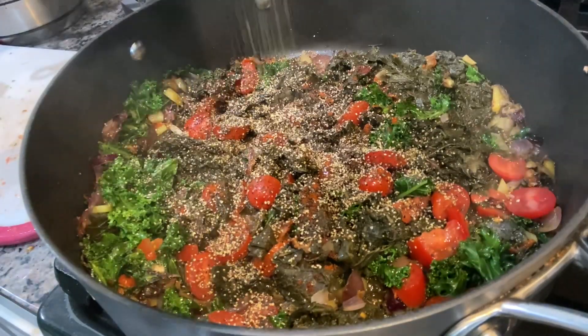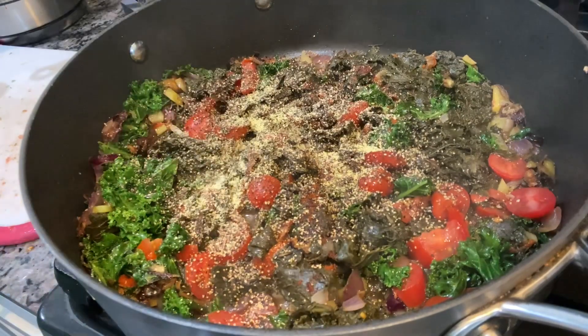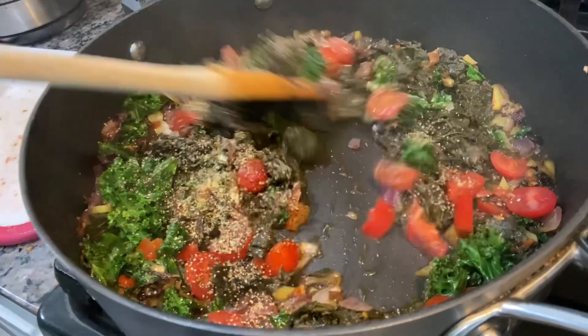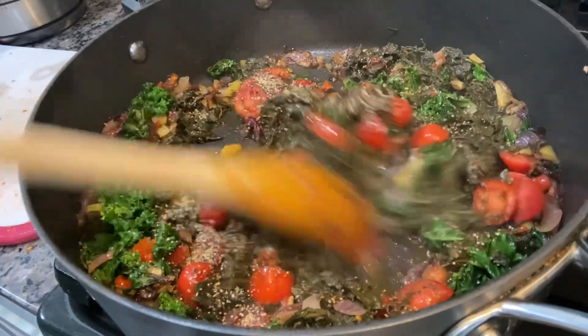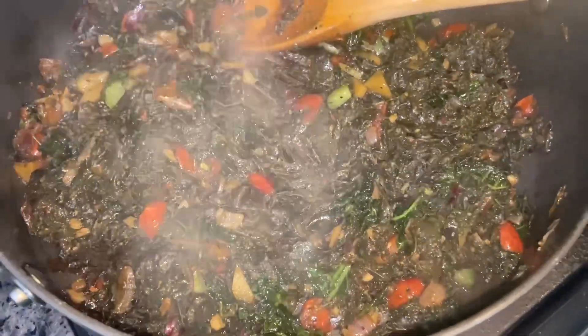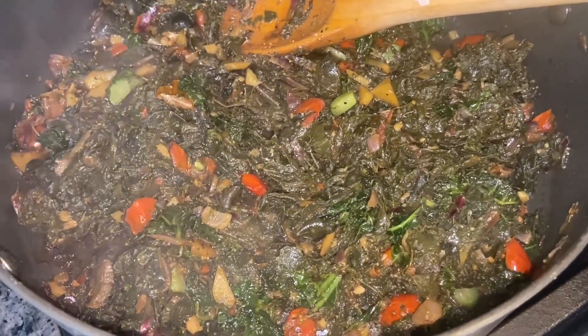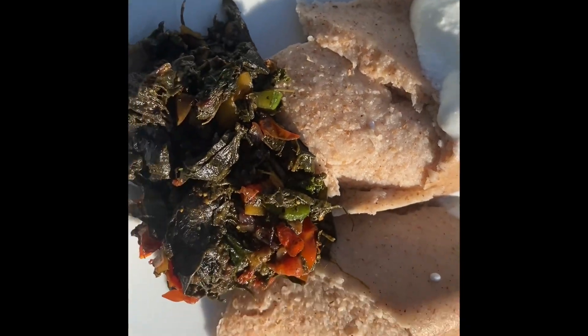It is so delicious! You can do this with any green veggies — just sauté the onions first and then add the greens after. And there we go.